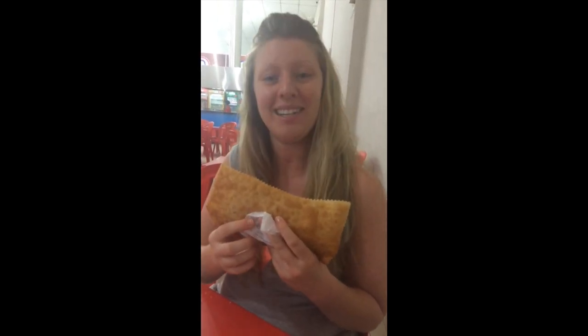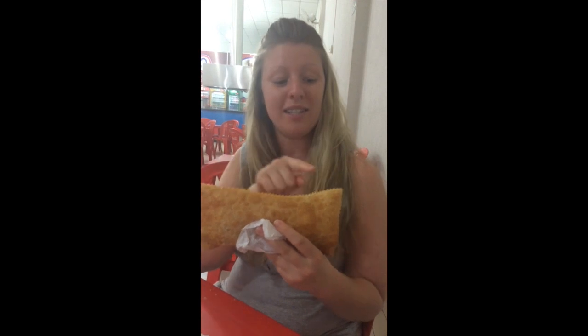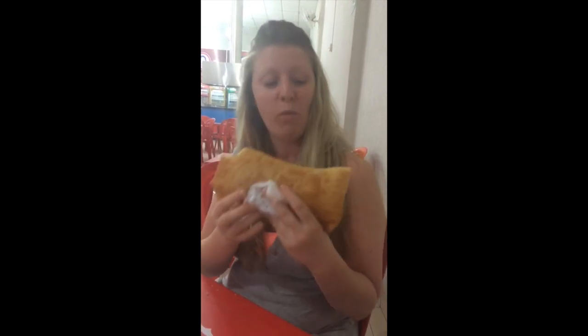The best way to eat it anyways is to eat the sides. Mmm. It's so good.